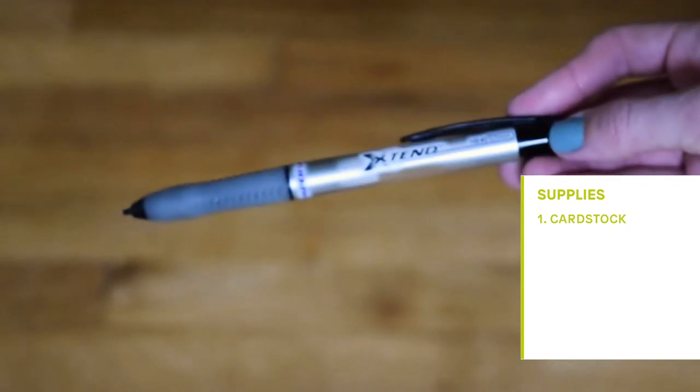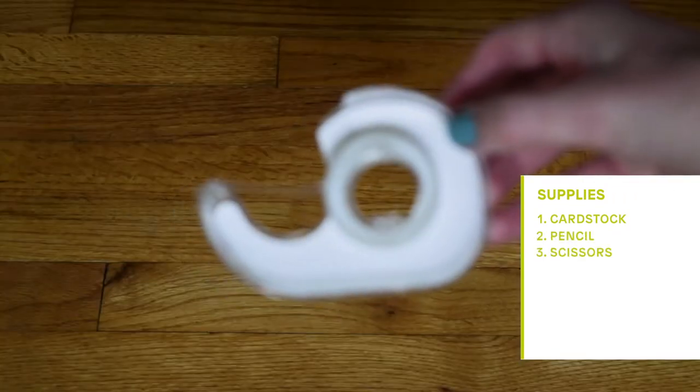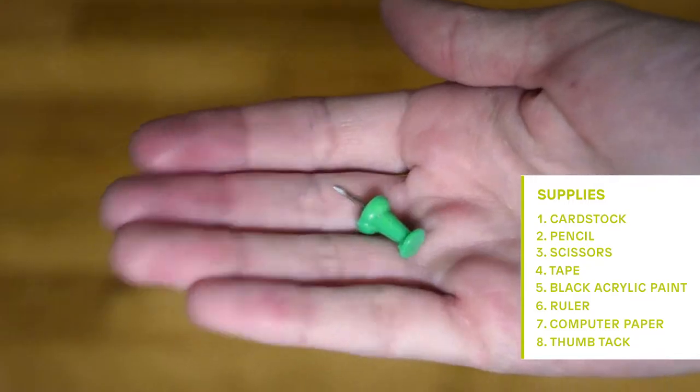For this project, you are going to need cardstock, a pencil, scissors, tape, black acrylic paint, a ruler, regular computer paper, and a thumbtack.